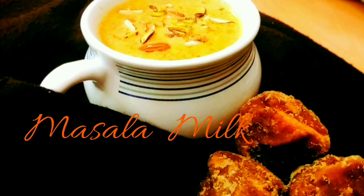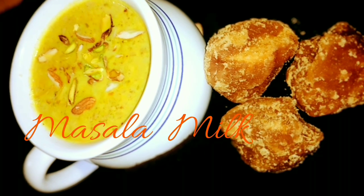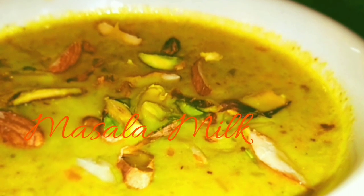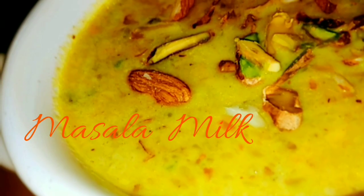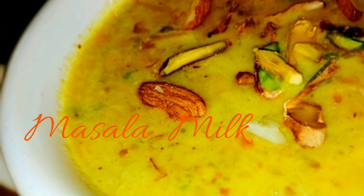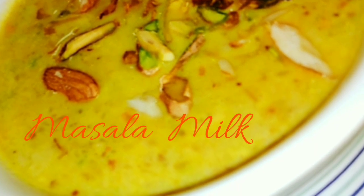Today we are making the masala milk recipe. This is very healthy and very good for health! You can add white sugar or refined sugar as well. It is very good for health!